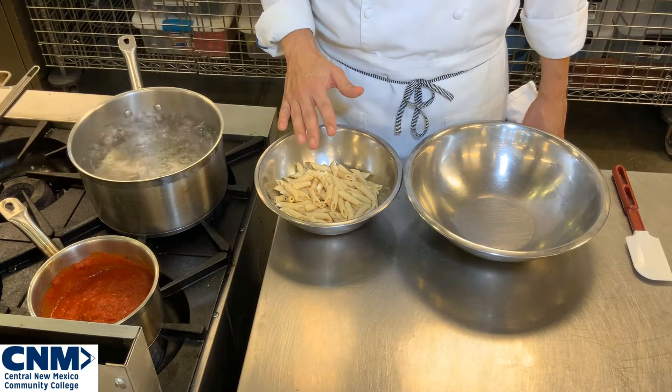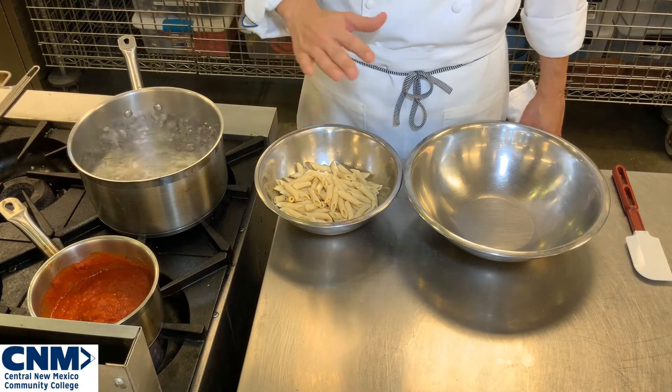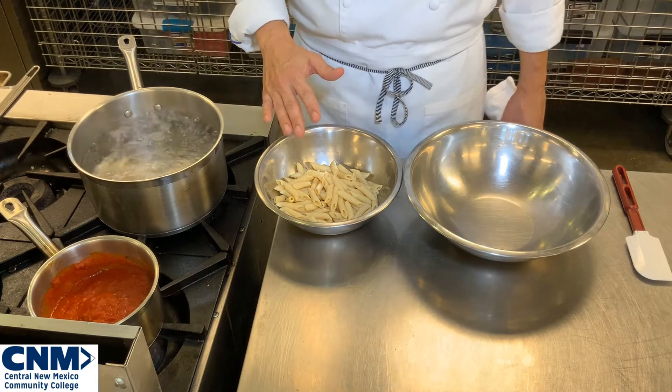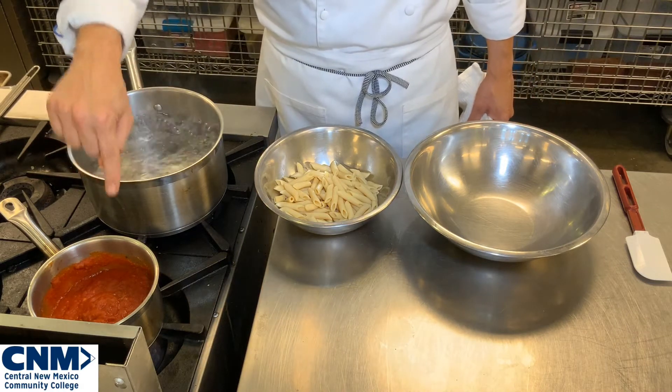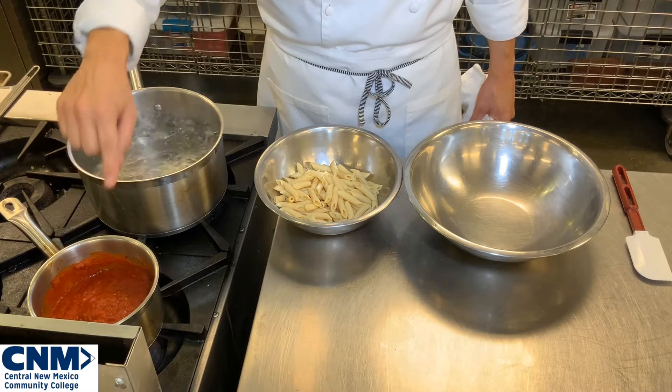This is really important to understand because you want to make sure that you get a really nice coating of all your sauce over your pasta. As you can see, I have my sauce that's nice and warm on the stove, ready to go.